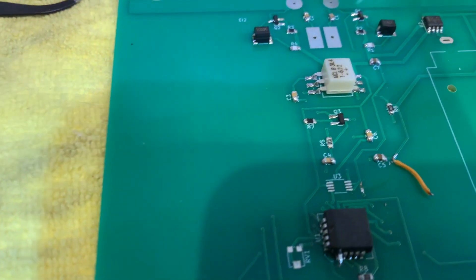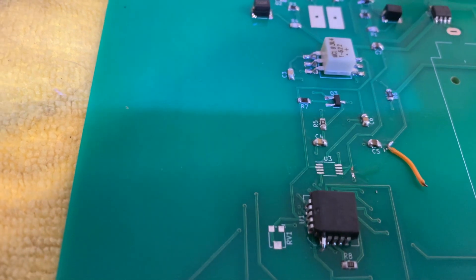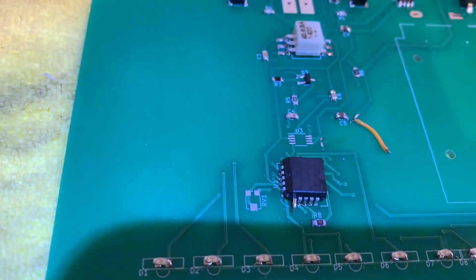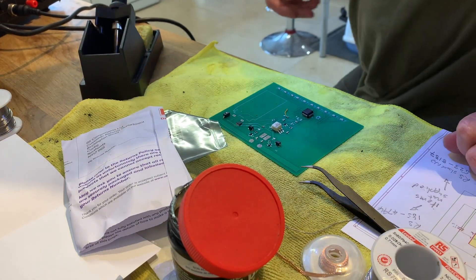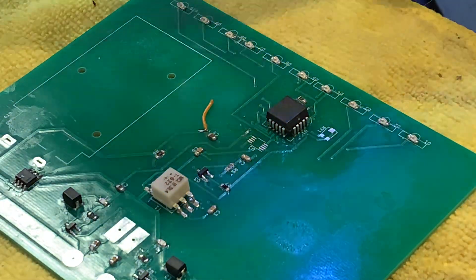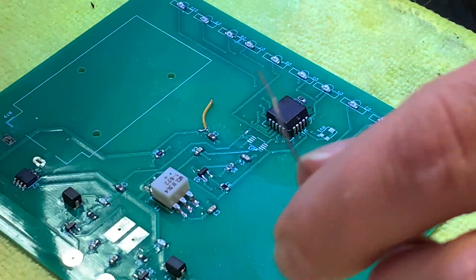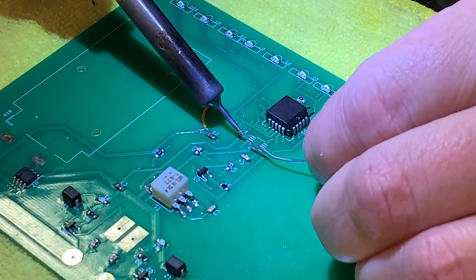We've got the world's smallest chip to put on now and I'm going to have to use the hot air gun to do it. I used the hot air gun for the lower U1 there, but I've got U3 to put on now, which is also a very small chip. I'm going to have to put a small glob of solder on that, I'm afraid. I don't have any solder paste — I have run out — and I really shouldn't do this without it, but I'm going to attempt small miracles.